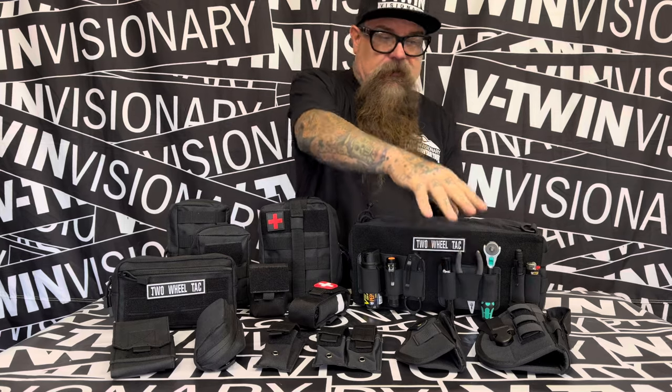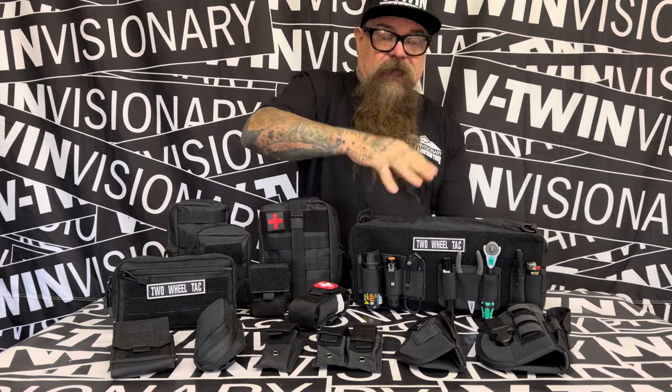There's holsters, magazine holders, sunglass holders, phone holders, first aid kit, tourniquet, a tool case, and a bunch of other cool accoutrements you put on there.